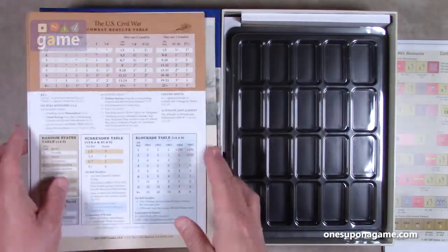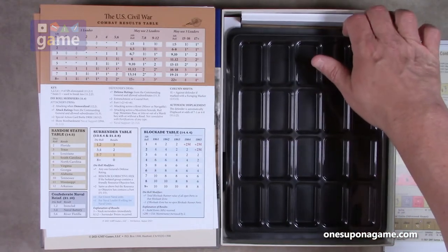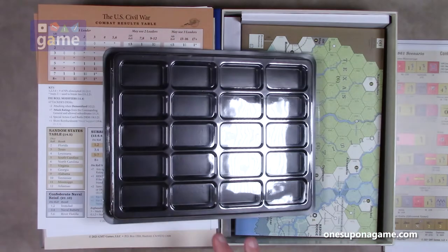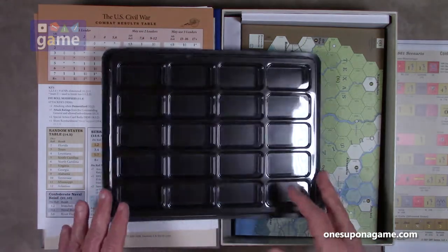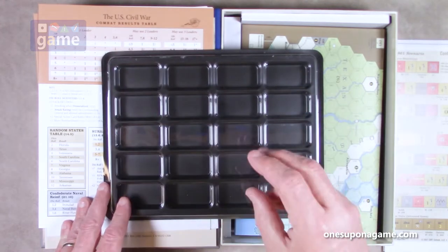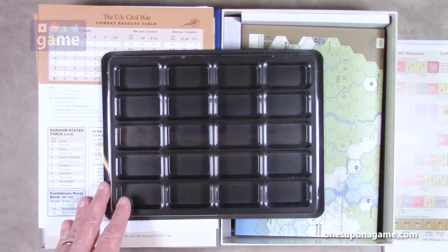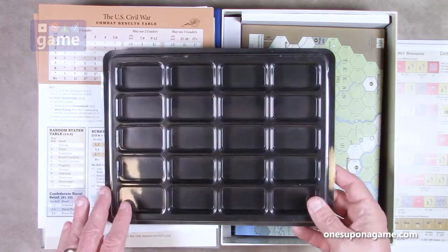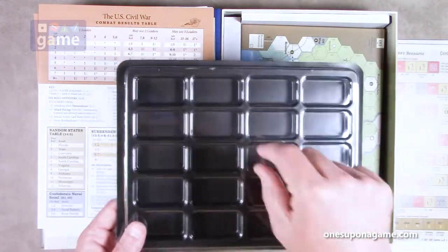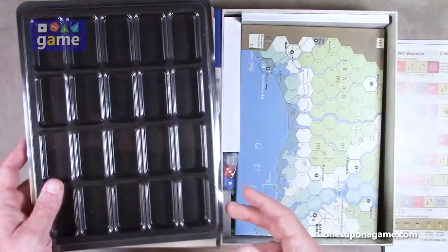And look at this treat — included is a GMT tray for sorting your markers. I had seen this once before; I had the first edition when it first came out and this is really easy to sort because you just sort by turn what comes out where and they're marked. One tray should handle most of it because everything's going to go on the board.